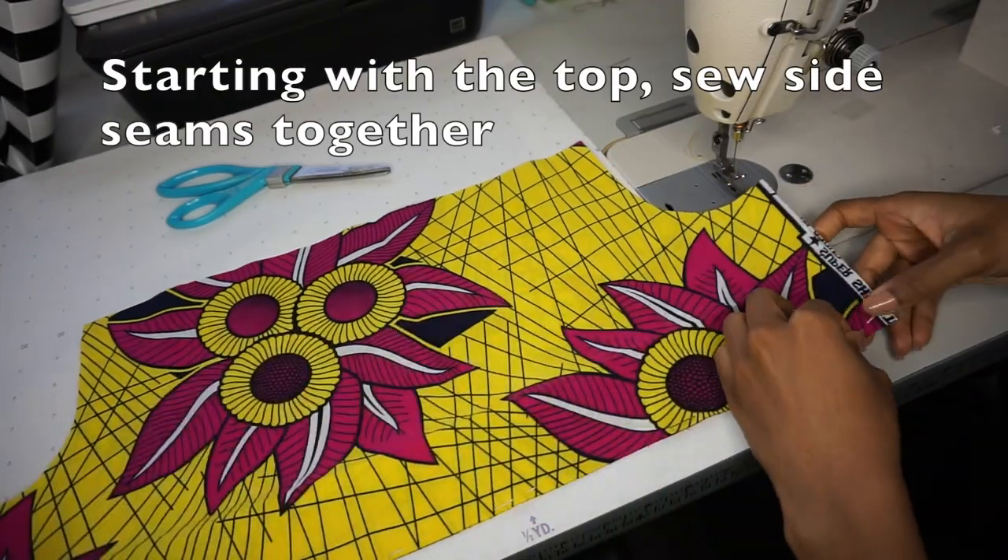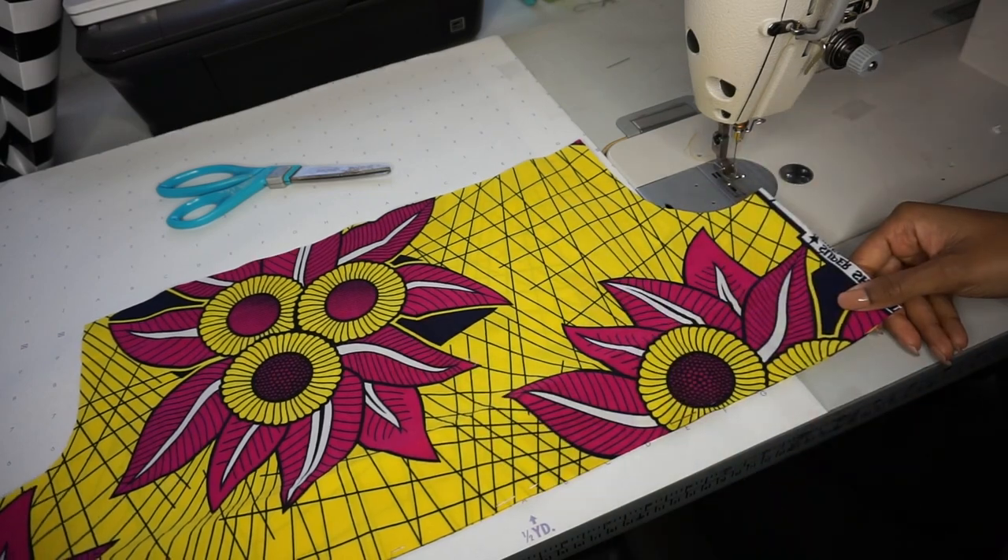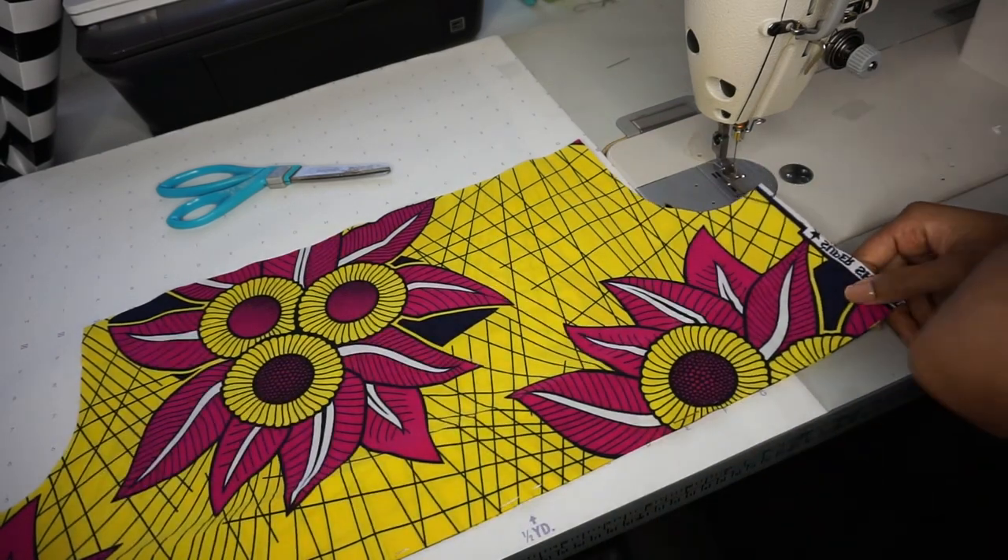So now we are ready to start sewing. I am just going to take my front and back top pieces and sew down the side seams.